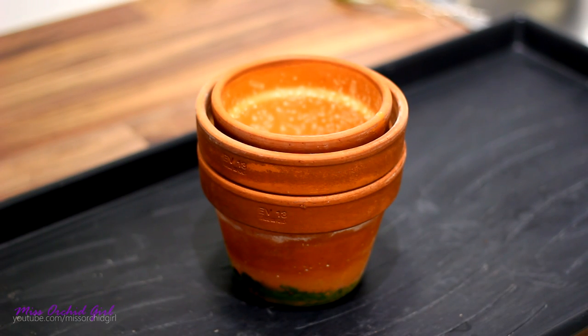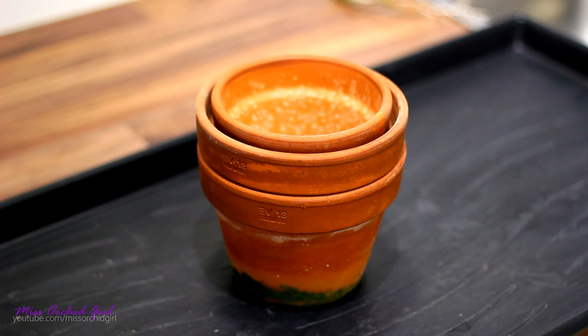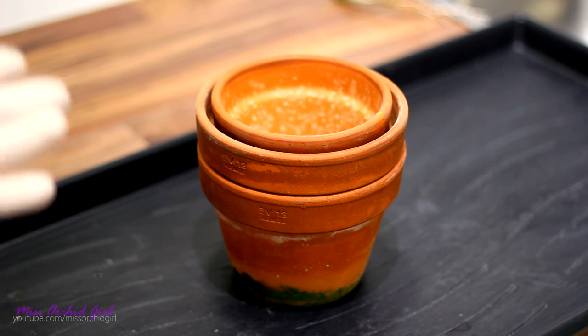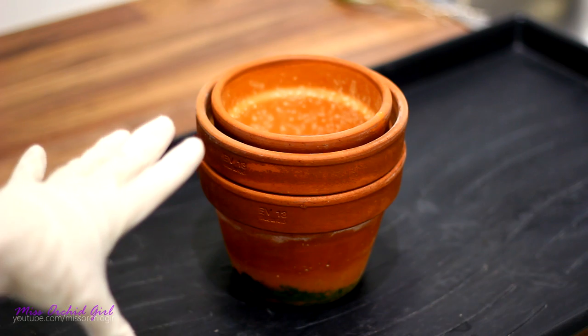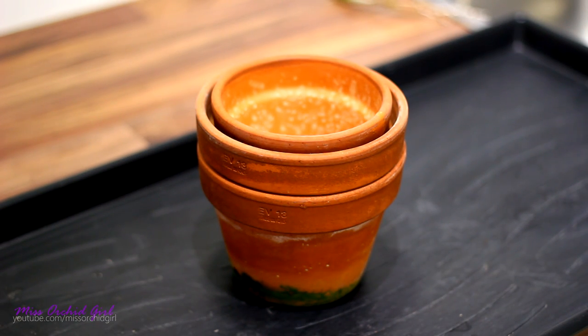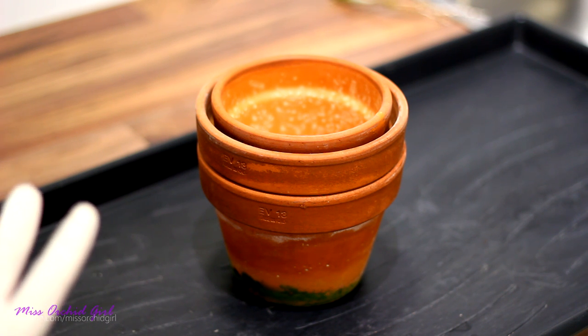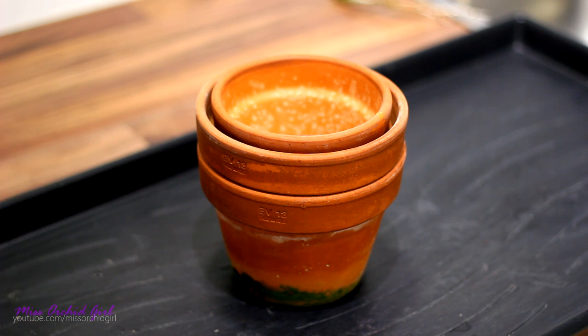Hey guys, it's Dani and today I'm going to show you how to disinfect clay pots. Unlike plastic pots, clay pots are a little harder to disinfect, but not impossible. The good thing is you can actually reuse clay pots if you sterilize them properly. This is a really important thing to do in between plants, particularly if you had some issues and some disease in your collection of plants — you really should disinfect and sterilize your pots before reusing them.